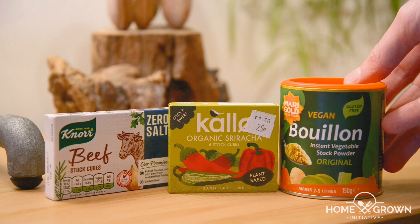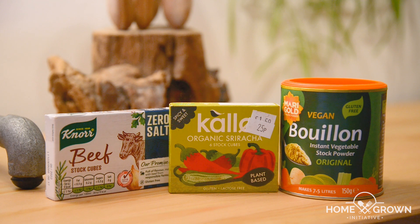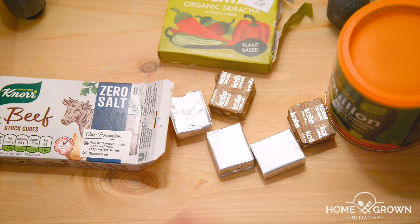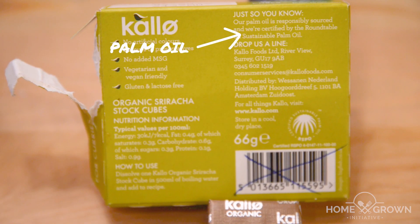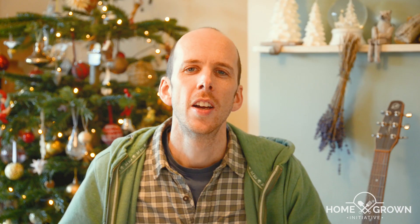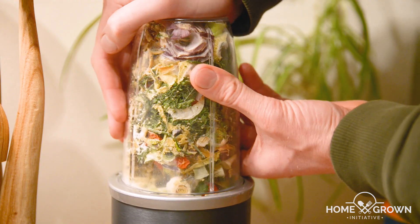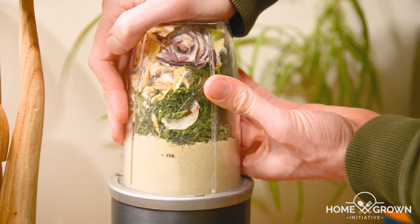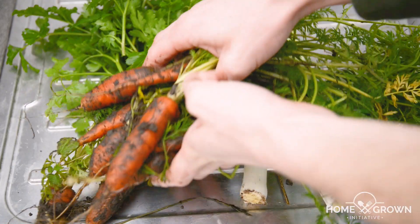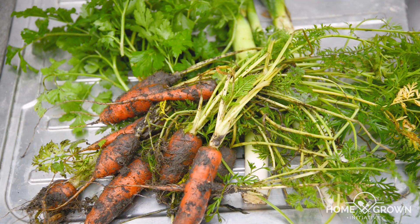For years and years I used stock cubes or powders like this from the supermarket, and they are good for adding flavour but they come with loads of packaging, often include questionable ingredients such as palm oil, and they don't make use of your home produce and the amazing seasonal flavours that come with them. And to be honest, after years of using the same shop-bought vegetable stocks, I was getting a bit bored of how they tasted. So let me show you how you can make your own nutritionally dense stock that can be stored at room temperature and makes amazing use of your garden produce and leftover shop-bought vegetables. This is going to make your home-cooked meals taste incredible.